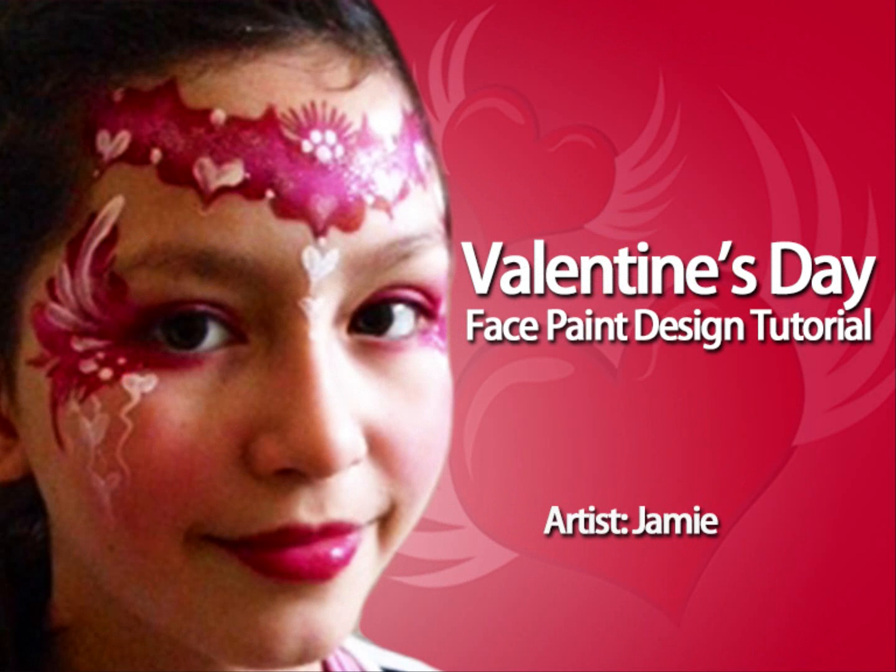Hi, it's Jamie here of Jamie's Faces on behalf of FacepaintingTips.com to show you this Valentine's Day design. I'm starting off by applying blush — it's actually the Red Star Blends, and that just brightens up her face.